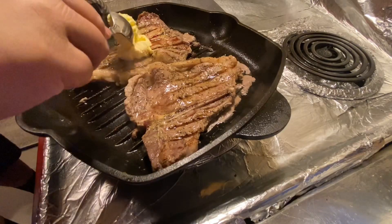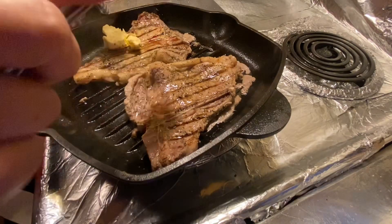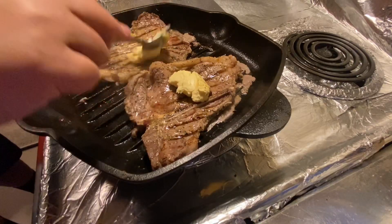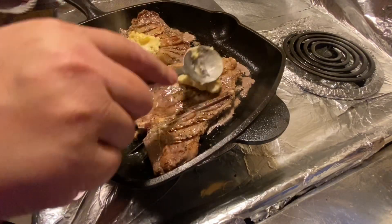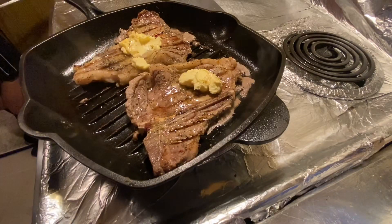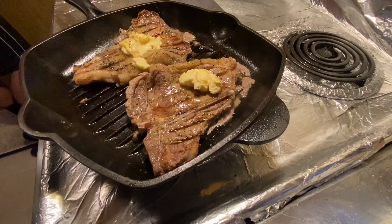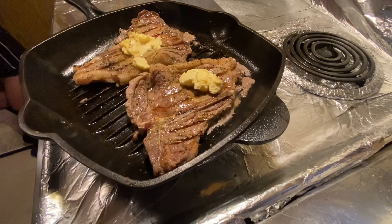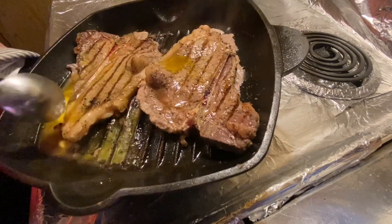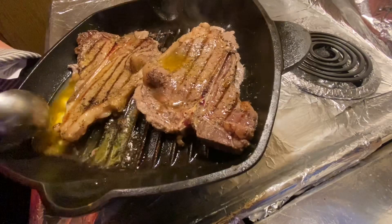Now it's time for us to add the butter to the top of the steak. When the butter is melted, we'll do the basting. Okay, now we're going to start basting our butter onto the meat.